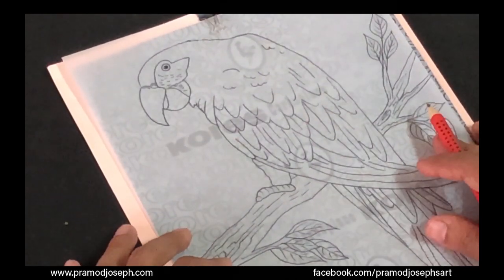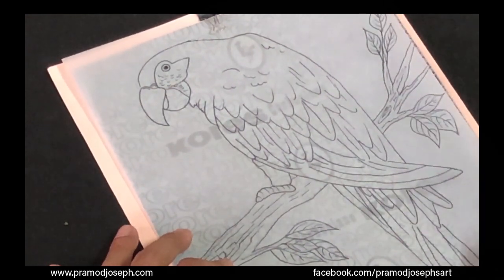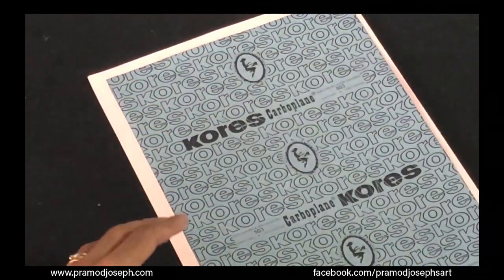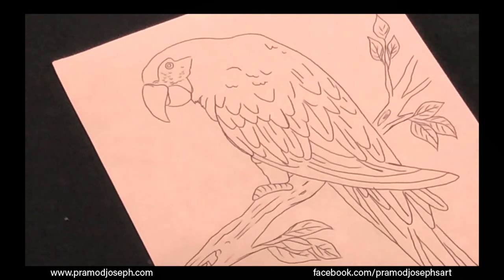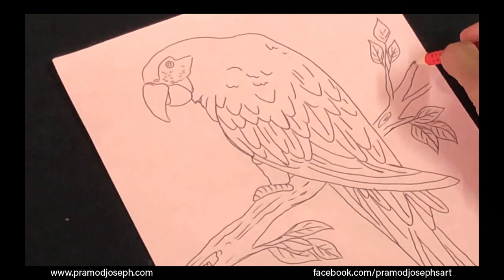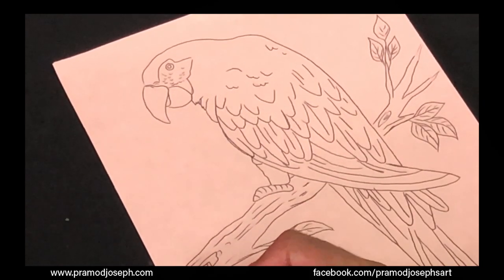We are now finished tracing our design to the Canson paper. Now it's time to remove and check our design. Remove the clip, the design sheet, and the carbon paper, and we have the fully transferred design here ready for pastel art. If you have missed any parts, you can always touch them up with a pencil softly. We need a very faint outline of the drawing — it doesn't have to be too strong. Just connect the edges and you can get started with our pastel shading.